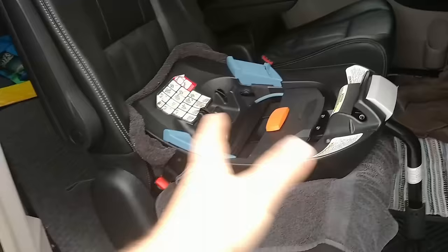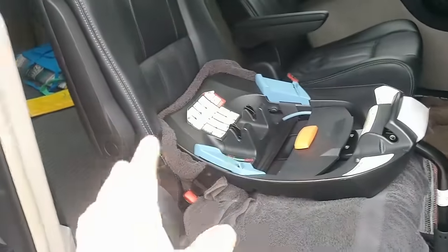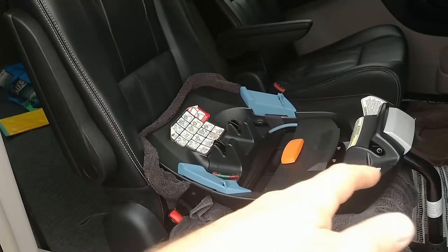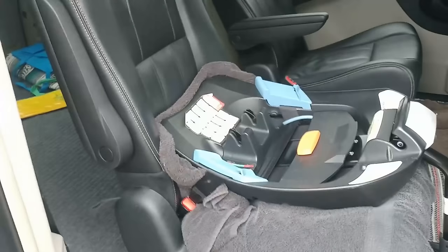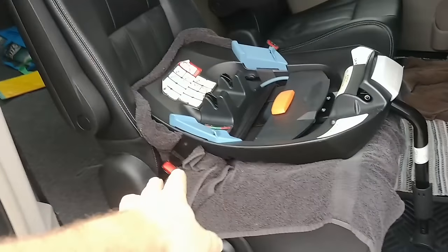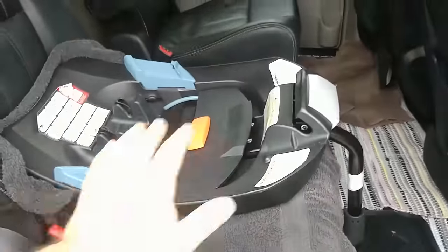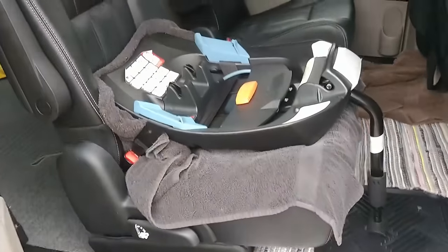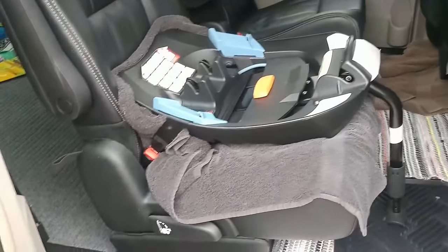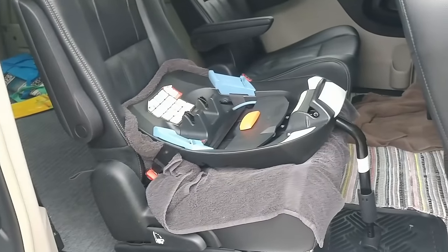If you guys have that same problem, don't be intimidated — it was a very simple fix and it didn't take me long. The instructions that come with it pretty much outline everything you need to do on the way back together. I did end up taking the leather back out, smoothed it back, and got it to look just like the other one — they look identical now. If you like what we're doing, give us that thumbs up, hit that subscribe button, and we will catch you on the next one.